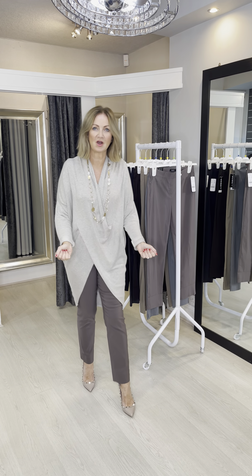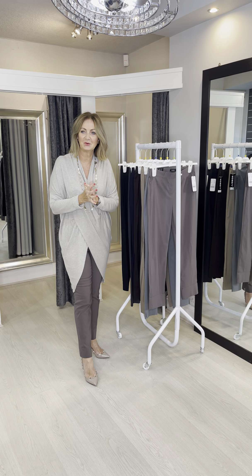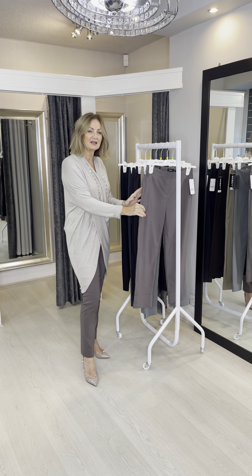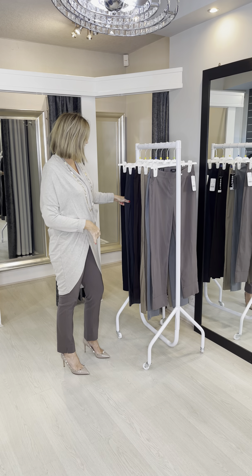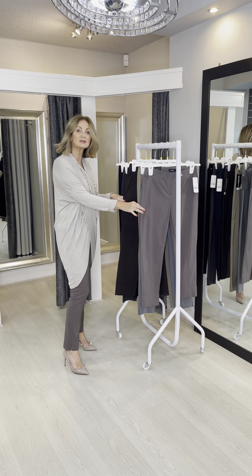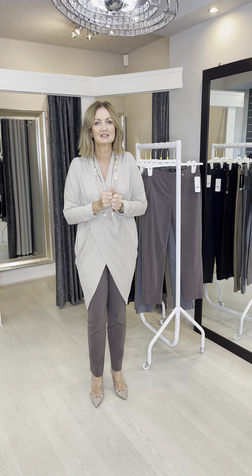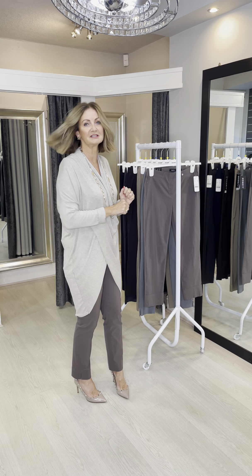Hi ladies, I wanted to bring you a video on our winter colours. I know when I speak to you on the phone, often you ask the difference between say a slate and a charcoal, or a chocolate brown and one of the lighter browns. So I thought I'd just go through the various colours to help you understand where they all fit in with each other.